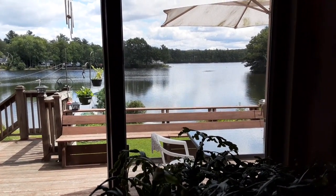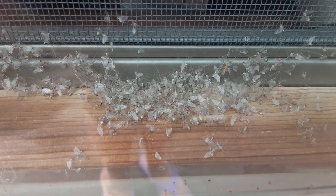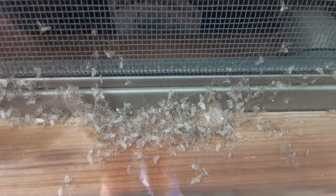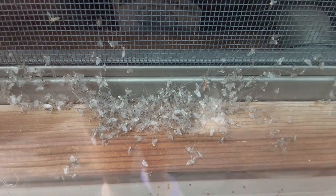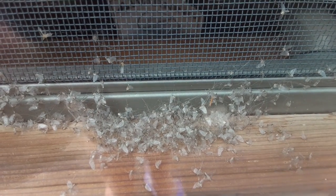Hopefully we're going to go on a boat ride. These are called lake bugs — they come out at night and try to get in the screen, and they don't last long, they die. People who have lake houses have to take a brush and brush their screens and windows to get all these out. Jean calls them lake bugs, but doesn't know the correct name.